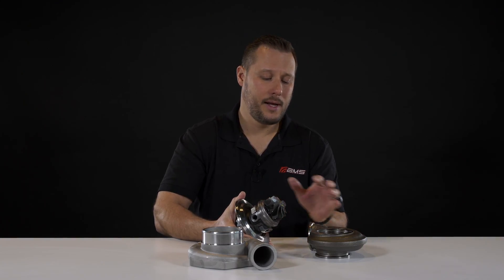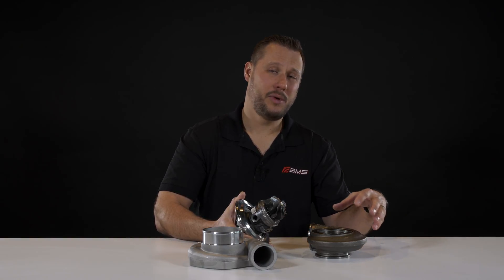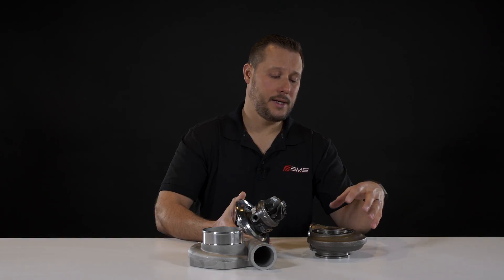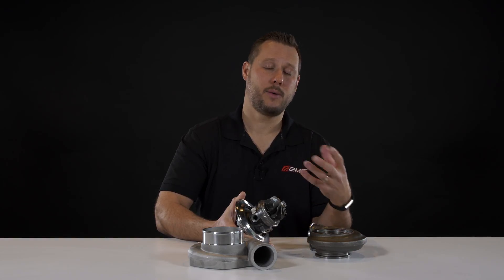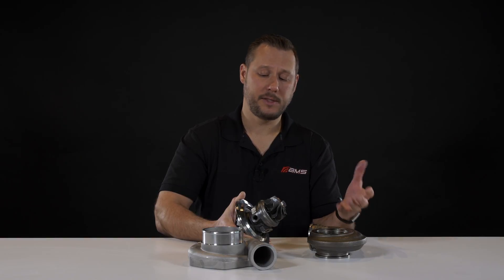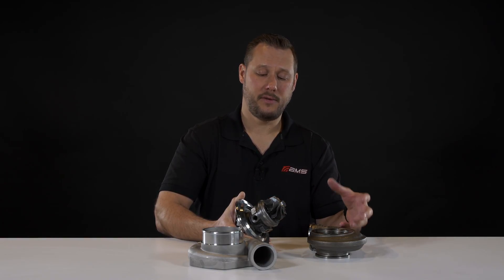These two components are also very important design aspects. As an end user, the turbine housing is available in different formats and sizes, which determine the horsepower capacity of the turbo and also how it responds. We'll cover those topics — both the compressor side and turbine side — in more detail in the advanced section of the videos.